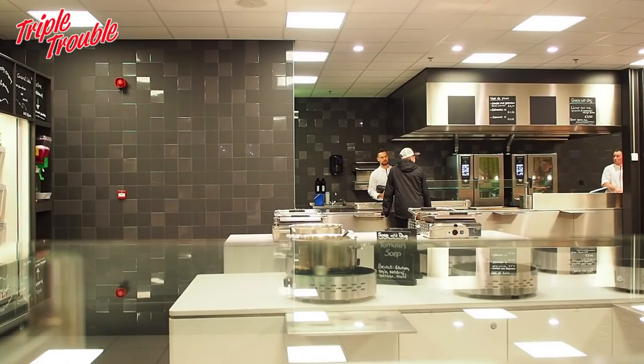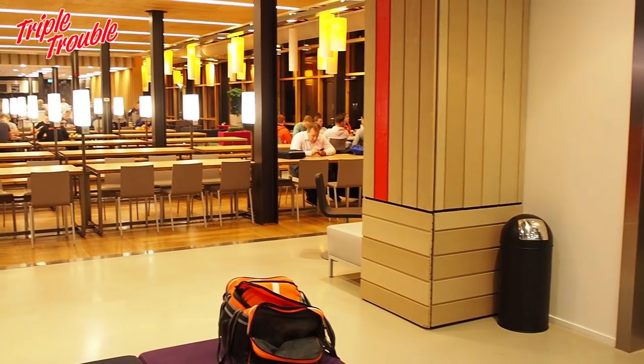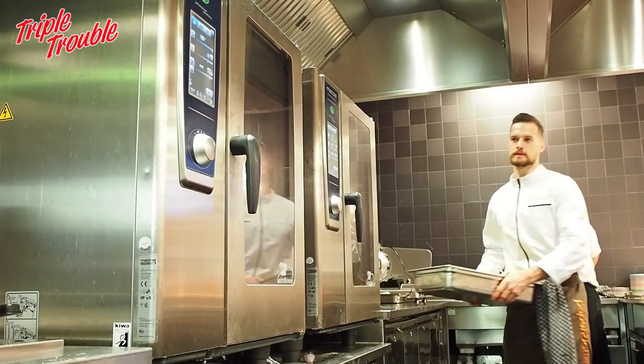So we are in the Arnhem Hall right now — this is our restaurant where we eat, and here we can buy food that is specially developed for athletes. We can also socialize here and meet up with other athletes or our coaches.